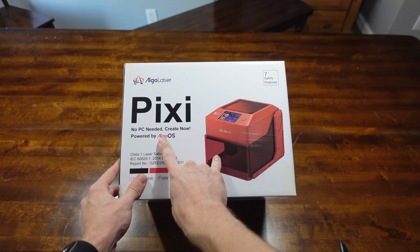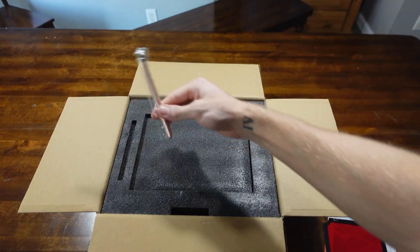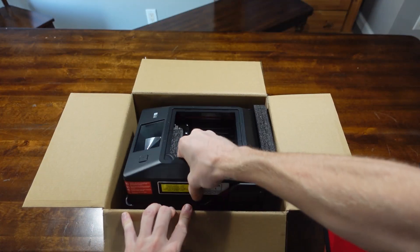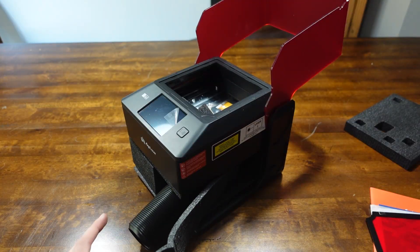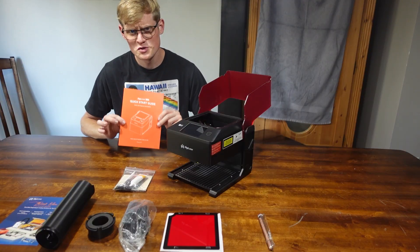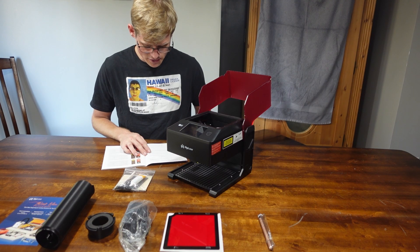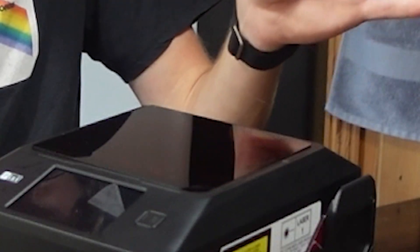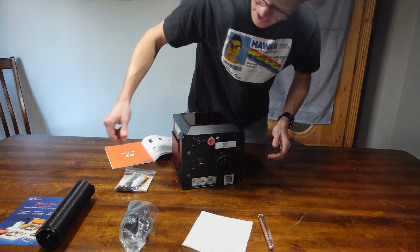No PCs needed. That's adorable. The user manual. Placing any living body under the laser emission port is strictly forbidden. This flange just clicks like that.